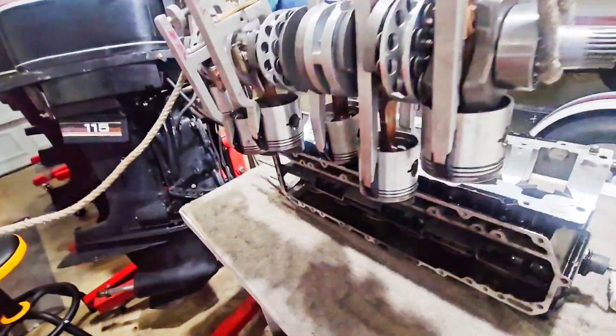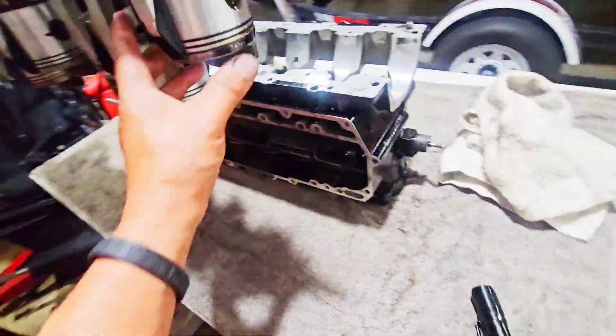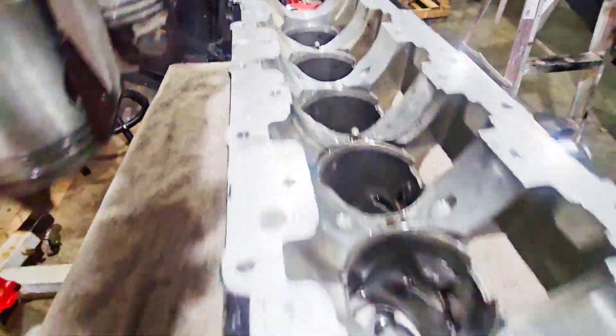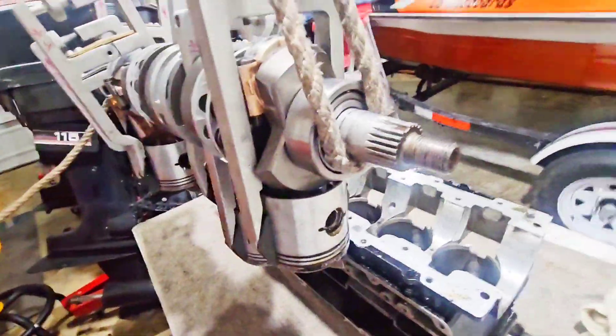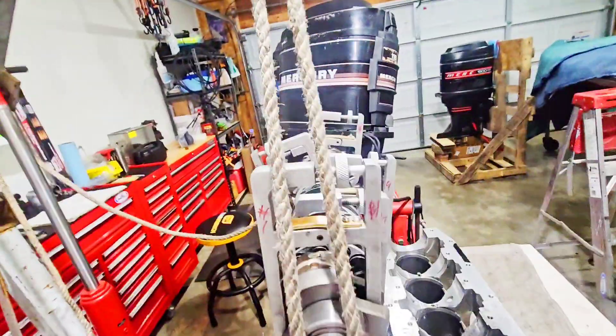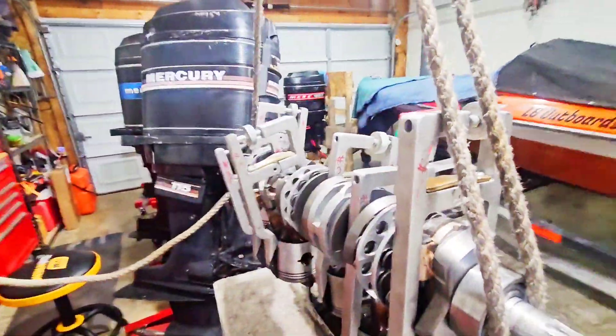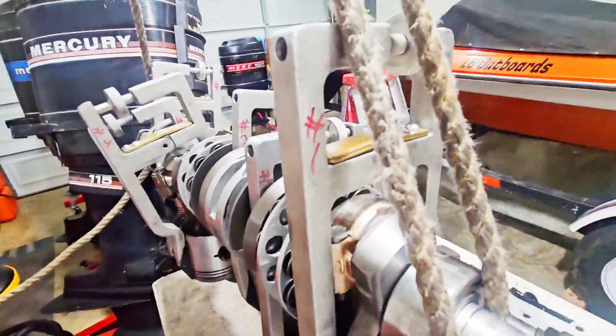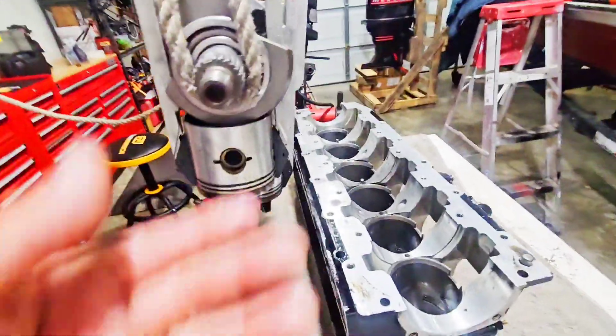In today's video, we are dropping in an inline 6. I got all new rings on here, freshly cross-hatched bores with this J-block. As you can see, I have the sequins numbered here — it's really easy to get these backwards or forwards, so I label them. I need to get them engraved. Special thanks to Mike Kikes for giving me alignment.